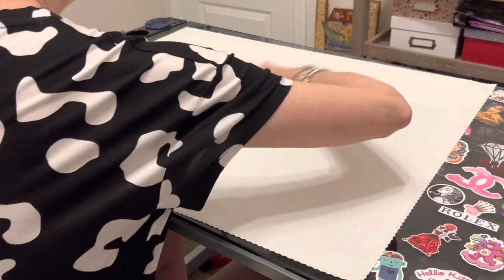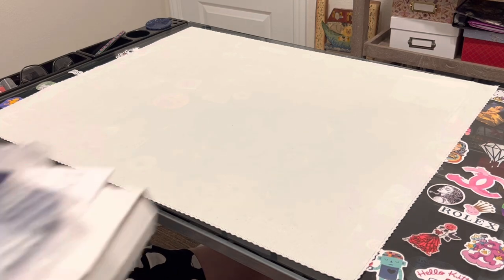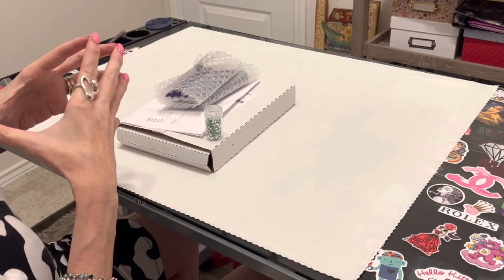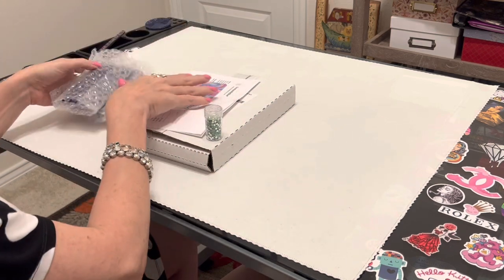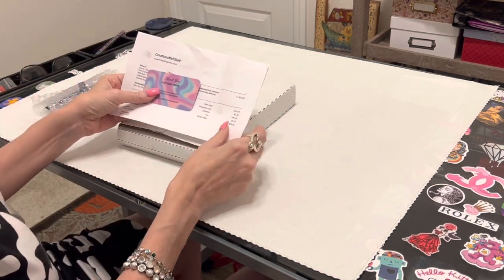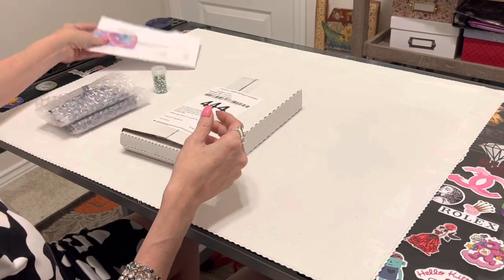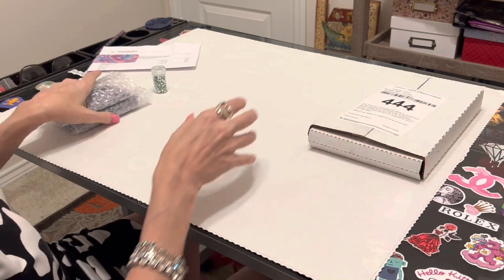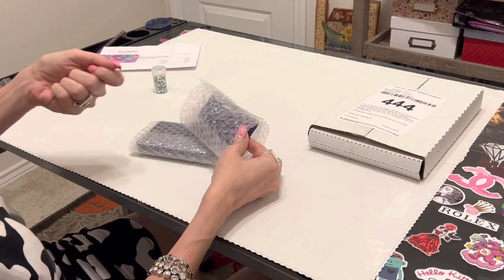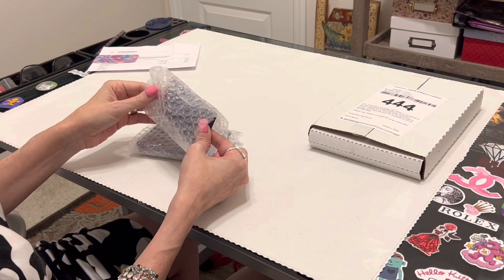Now let's get into why we are here today. I kept hearing about these gridded trays — anybody else hear about them? I bought three. The first company I bought from, I haven't even taken it out of the bubble wrap yet. This one is from Creations by LEP — I'll link it below. It has a feature that I think will be very helpful for these gridded trays, because the biggest complaint is that when they're gridded and you try to dump the drills back into your containers, it's difficult and apparently they fly everywhere.